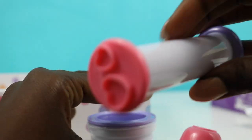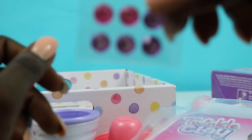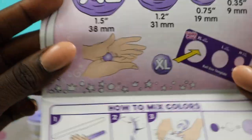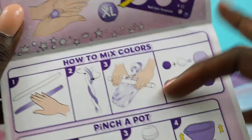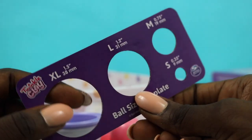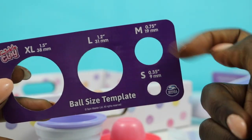It comes with these two little molds for the cups, a cute little roller, and also a little book. It comes with some little studs you can use to decorate. The instructions book shows all the different colors and how you can mix them to make all the different molds and tea cups. It also shows the ball sizes — extra large, large, medium, and small.